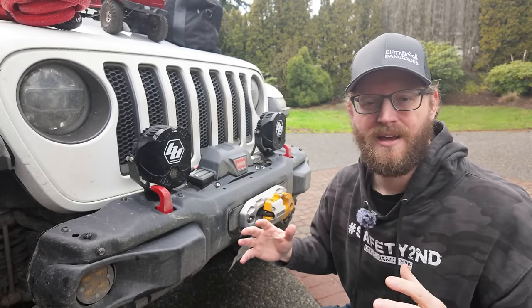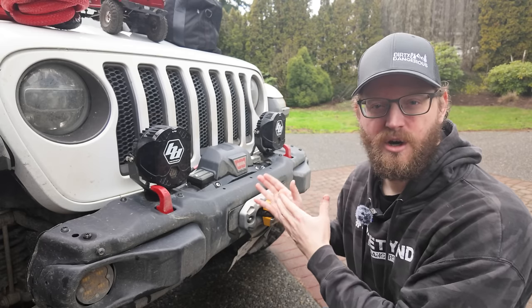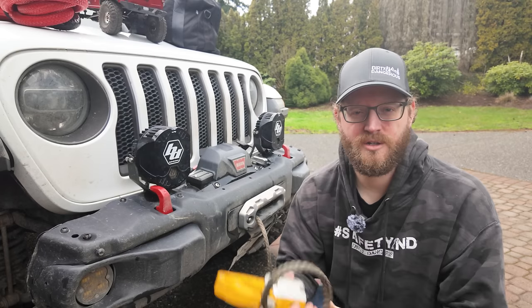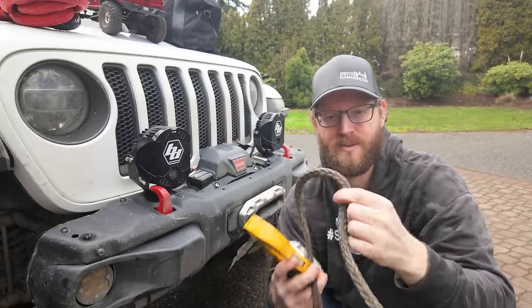I recommend anybody who wants to go out off-roading think about putting a winch on their Jeep. What I have on my Jeep here is a Warn Xeon 12S winch. I have it recessed into the factory bumper. On my winches, I always run synthetic winch line on them. This is my recommendation.